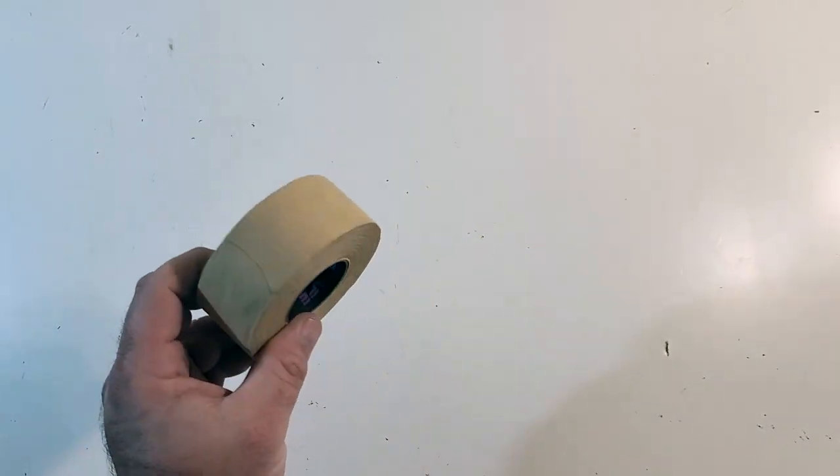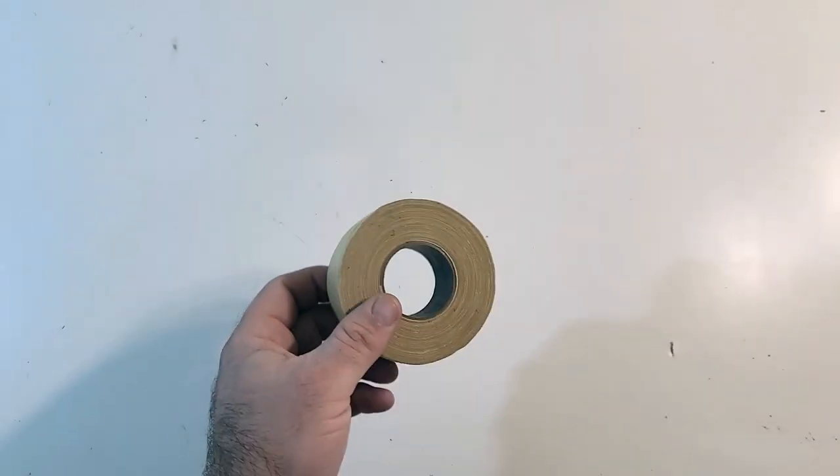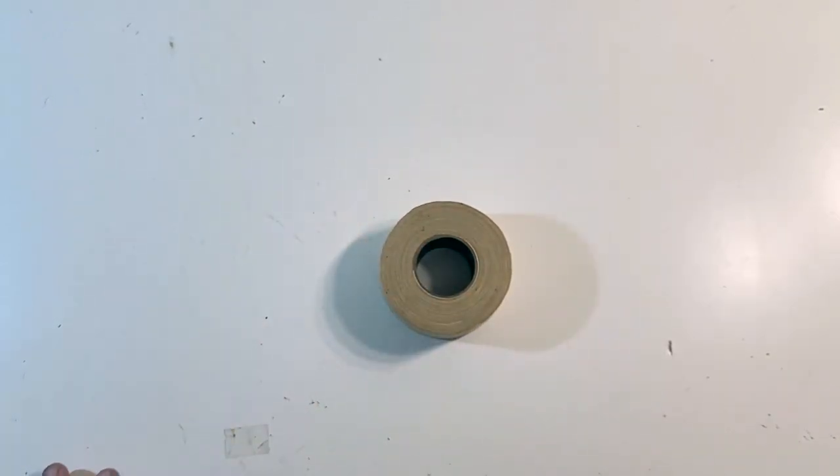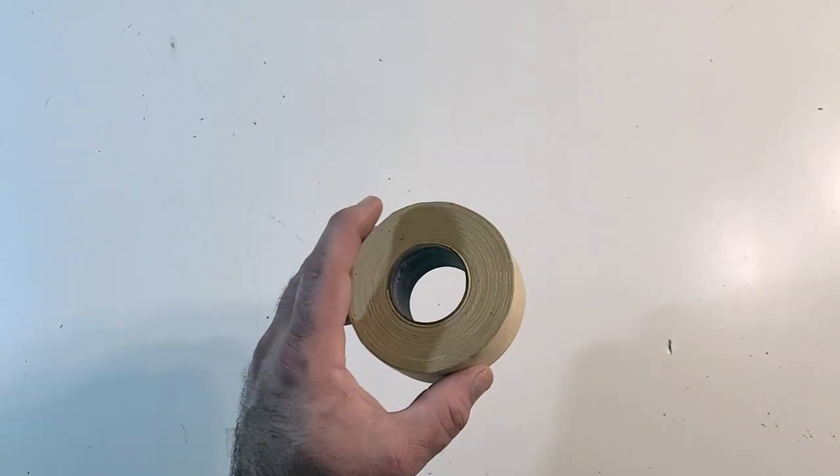Hey everybody, welcome to my reviews. Today we're checking out Goon Tape. This is Goon Tape's new Desert Rat Goon Tape and I've got this in today.